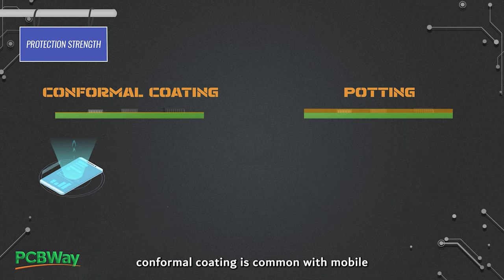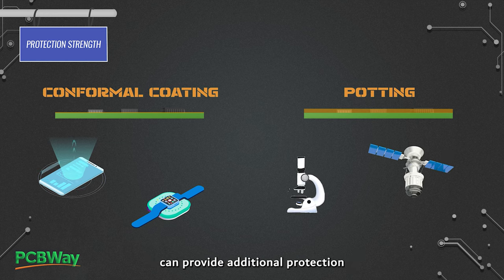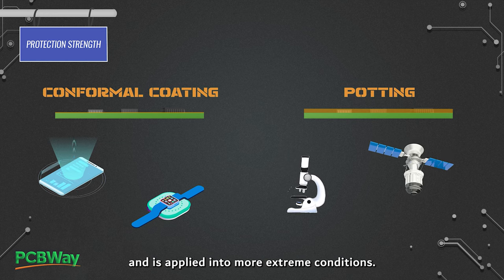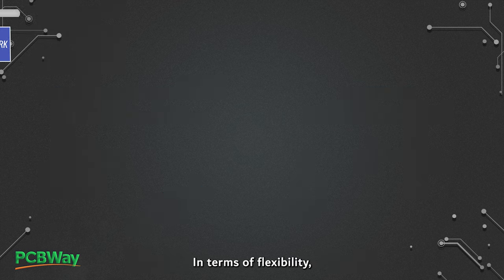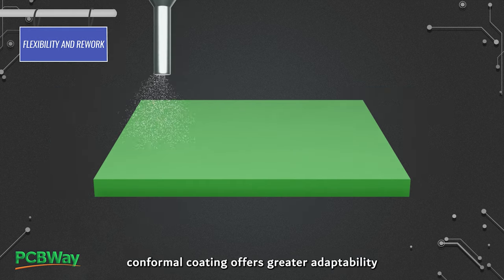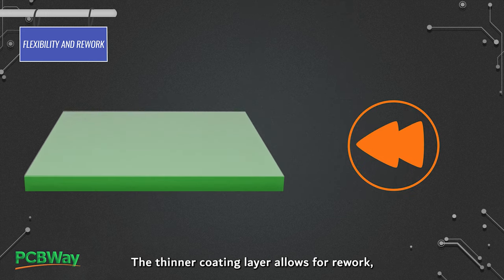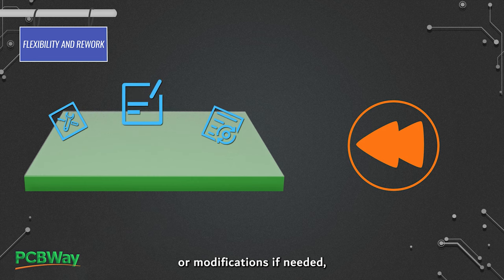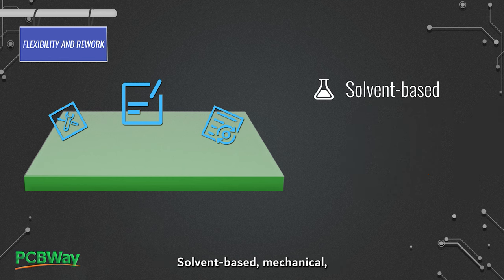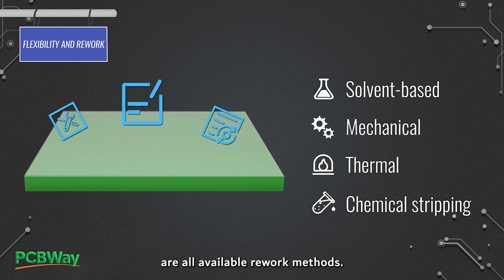For example, conformal coating is common with mobile and handheld electronics, while potting can provide additional protection and is applied in more extreme conditions. In terms of flexibility, conformal coating offers greater adaptability and ease of modification compared to potting. The thinner coating layer allows for rework, repair, or modifications if needed, making it a suitable choice for applications where changes may be anticipated. Solvent-based, mechanical, thermal, and chemical stripping are all available rework methods.